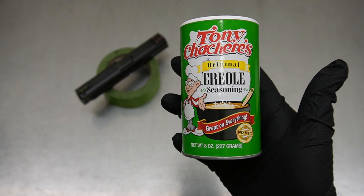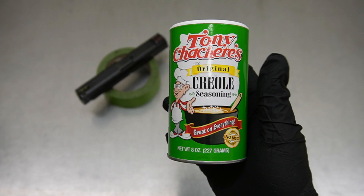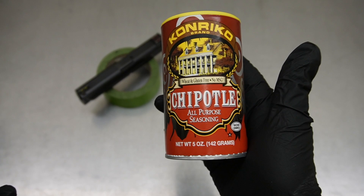So we end up having the Creole oil. You guys have probably seen this before — this is a really common product all across the United States. If you have not used this, I highly recommend you do. Another one was sent in which is more of a chipotle all-purpose seasoning, and I've never seen this one before.